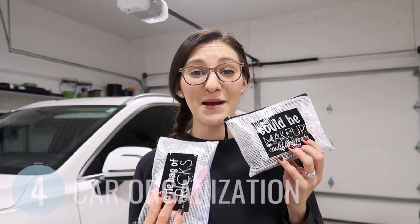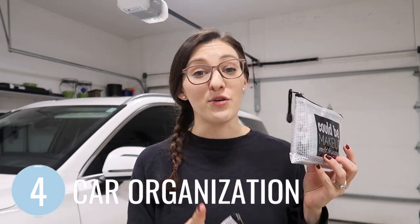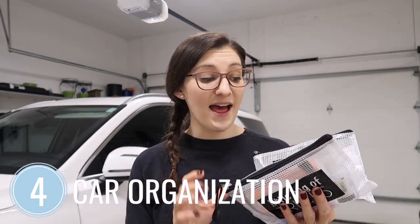I have a full video on car organization that I will link here. I use zipper pouches in my car to organize a few beauty items as well as all those little things you might need on the go — like a Kleenex, a pen, and hand sanitizer. These are handy for your center console organization, and one of the larger sizes is great for keeping your insurance information, registration, and other documents in a safe spot.